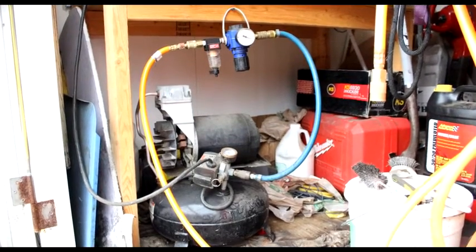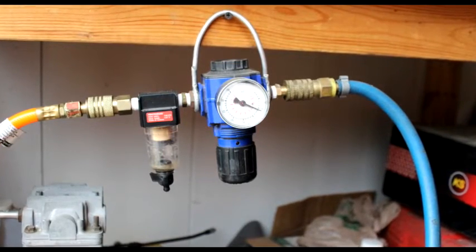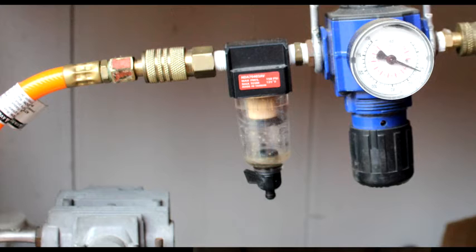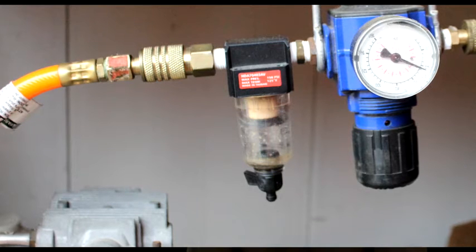Here's my setup. I have a pancake compressor, which has a short length of hose to it. The hose is meant to be a vibration reducer. My regulator is not mounted to the compressor, because I want the vibration to go into the rubber and not into the regulator and the water trap. The regulator I usually set to 90 PSI, and all that does is let 90 PSI into my airline. The second thing the air travels through is the water separator. This keeps water, dirt, and any oil out of the airline. It also has a drain at the bottom, so on high humidity days or when the dew point is very high, I can drain the water out.